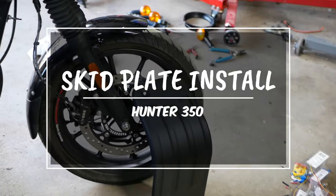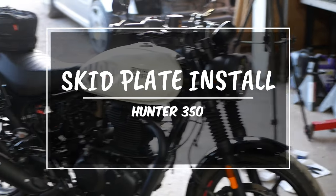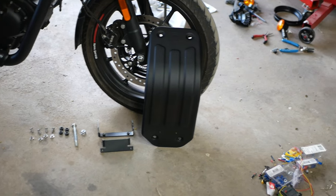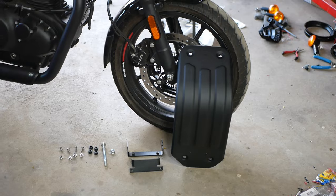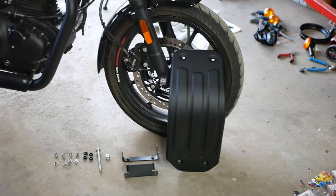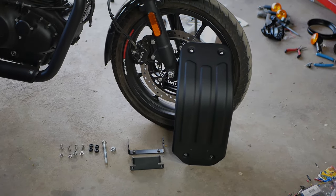Alright everyone, Pinchiao here, and on today's episode with our Royal Enfield Hunter 350, we will be installing an OEM oil sump guard from Royal Enfield. We ordered this directly from Hitchcock Motorcycles — thank you for sponsoring this video. Let's get to work because this is Pinchiao's Garage.